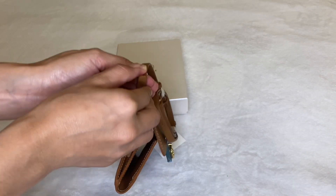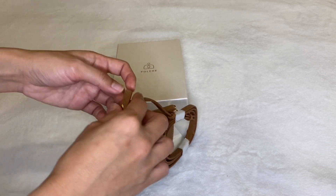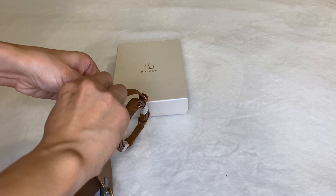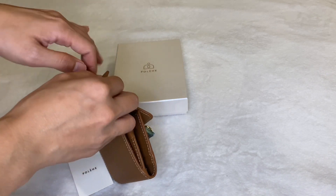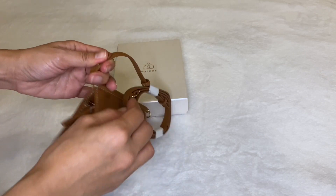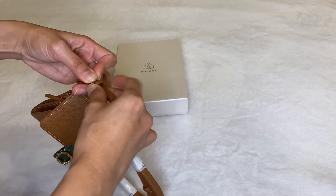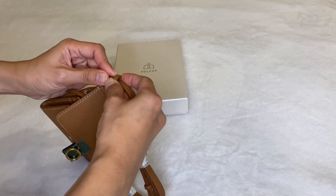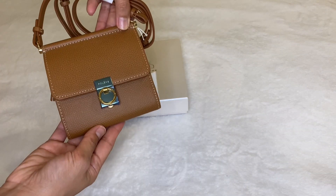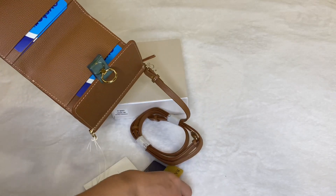I really wanted to show you how it looks without the strap. I tried so hard to remove it, but as you can see I'm really struggling. I was afraid I'd ruin the leather, so I won't try removing it for now — maybe in another video once I figure out how to remove it safely.